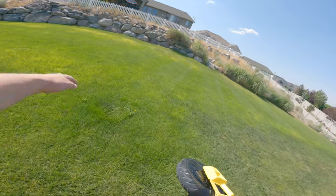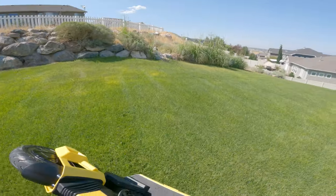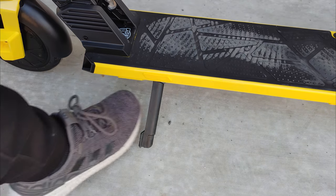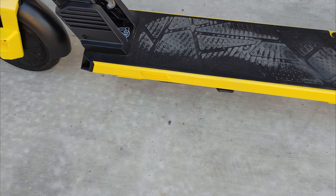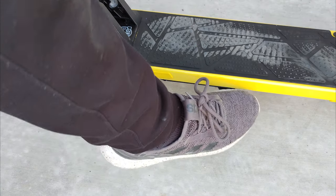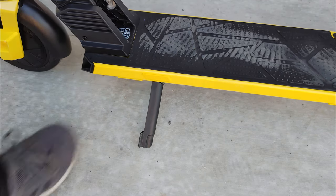The folding mechanism does keep the scooter from unfolding when locked down, so you can carry the scooter by the stem, which is nice. The kickstand is unique and folds up into the scooter, putting it out of the way, but popping it out with your foot can be a little hard to do — I found myself having to bend over to use it more often than I would have liked.